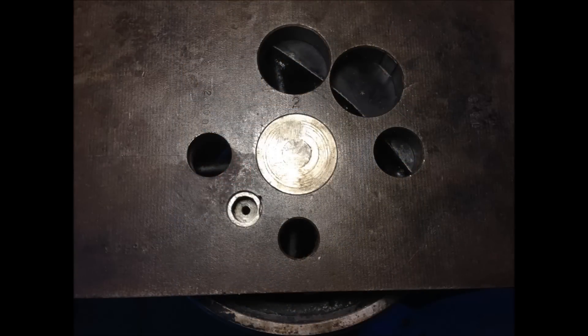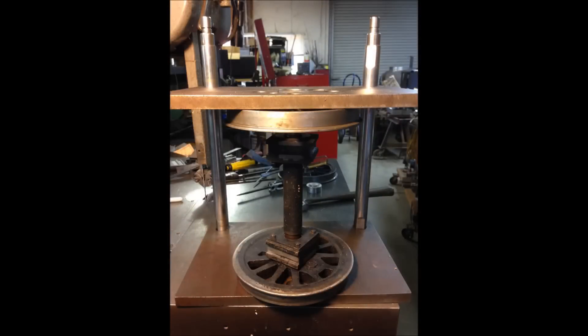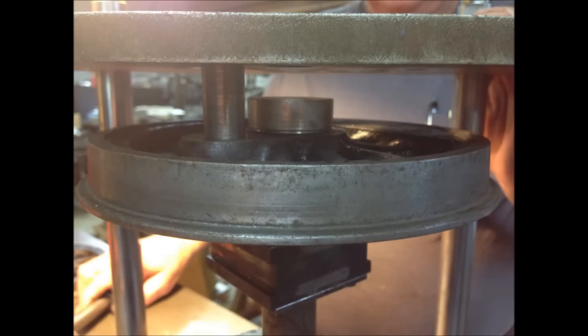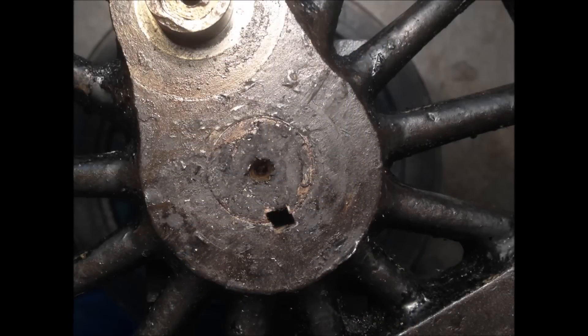In these photos, you see the jig that Ed created to quarter drivers on the locomotives that he builds. The jig verified that the number one driver was spot on, but the number two and three drivers needed adjustment. The offset keyway shows just how far off the drivers were.